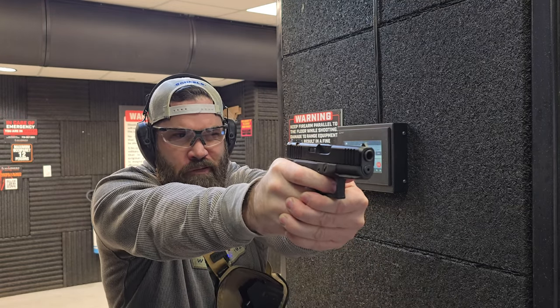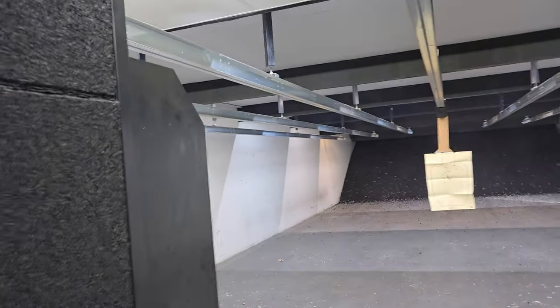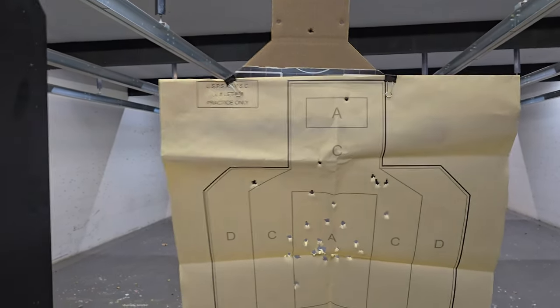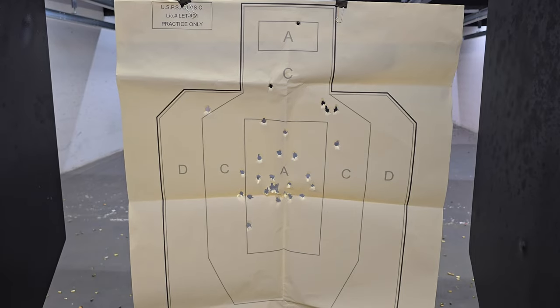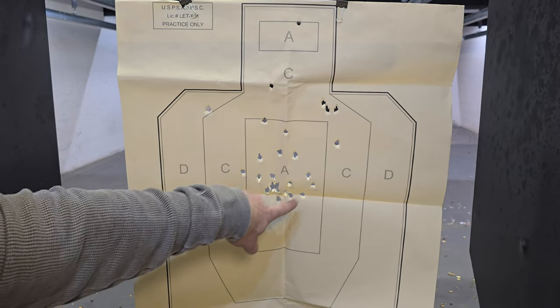Let's go a little fast. I hope that looked as good on camera as it felt in my hand. Take a look at the target. Not bad — every round hit paper. Granted, rapid fire, I did go a little high into the A zone and one in the D, but most everything was in the A and the C. That's amazing.